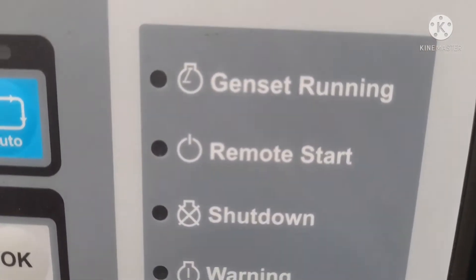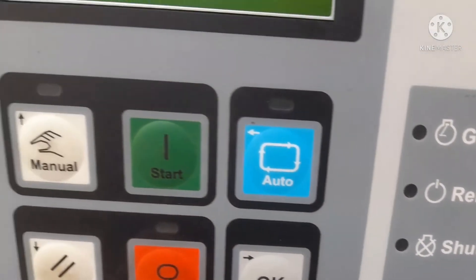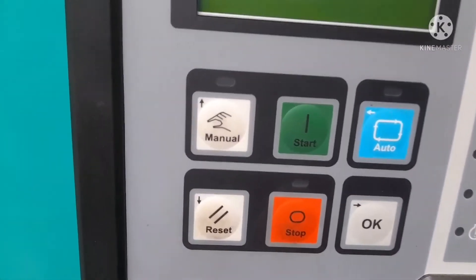This is the 4 indicator: genset running, remote start, shutdown, and warning. When this type of indication comes, the LED bulb will be blown.